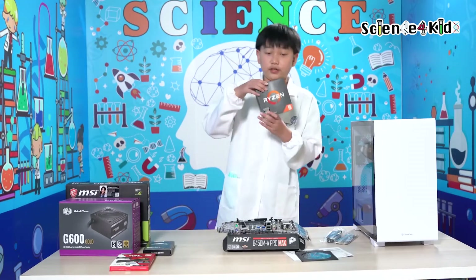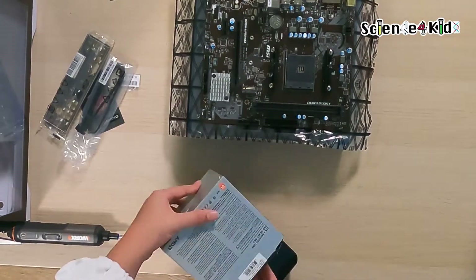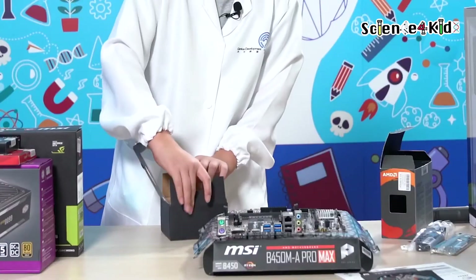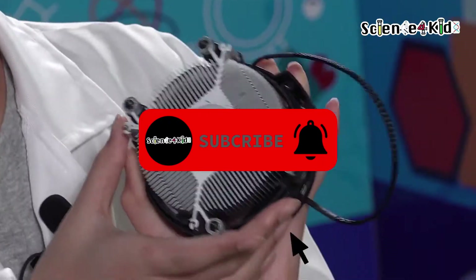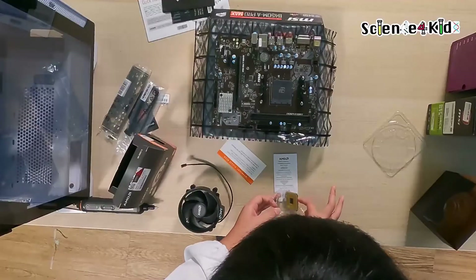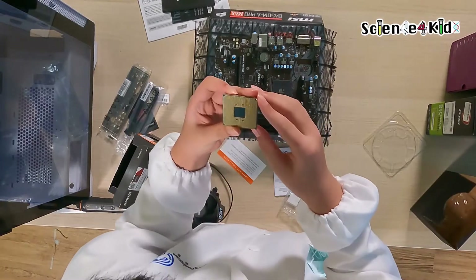We'll start by adding in this. Now we have our processor. We must carefully look at it so no pins are bent, because these things have a warranty.